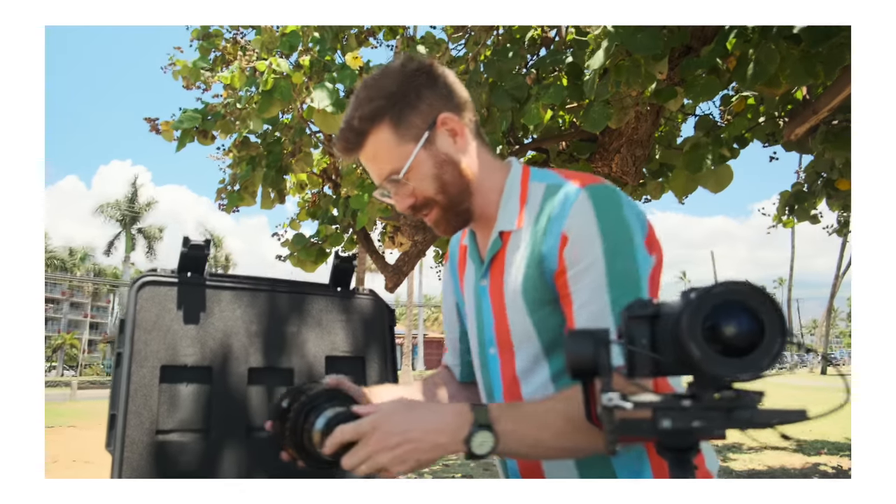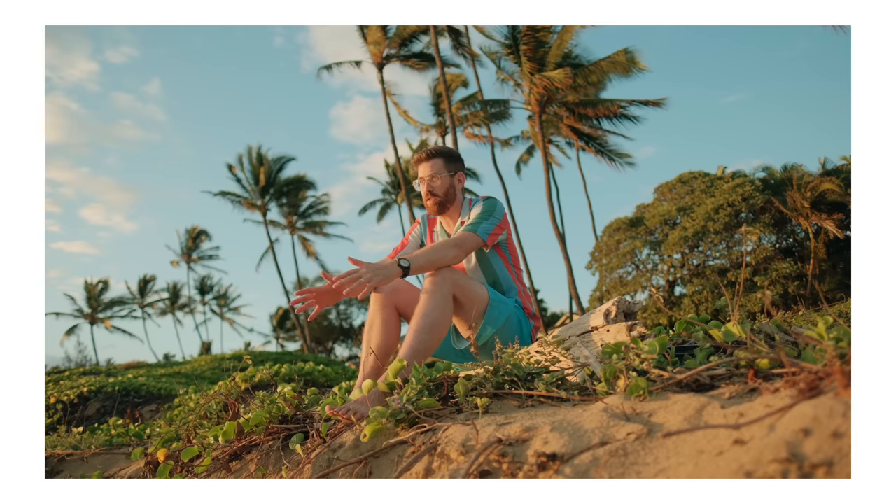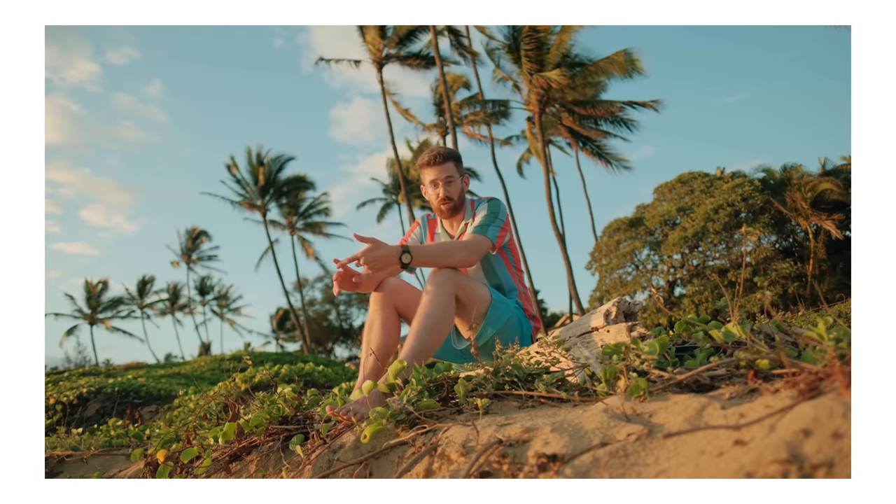If you want a much better idea of what the colors look like straight out of the X-H2S, check out my recent DJI RS3 Pro review. Unless otherwise noted, all of that footage — the A-roll and everything — is just directly out of the camera. I'd adjust a few exposure settings here and there, but there are no LUTs, no presets, no filters. That's just what the Fuji looks like. Watch that video next — I'll see you over there.